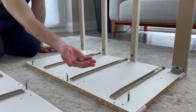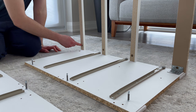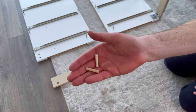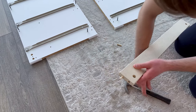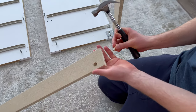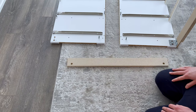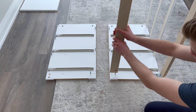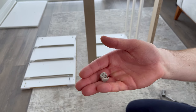Next, grab three fasteners and secure them into these three holes. Then grab two wooden dowels and hammer them into these two holes. Now attach the wooden piece like this. Then grab one fastener and secure it into this hole.